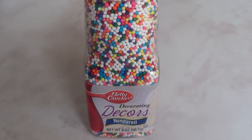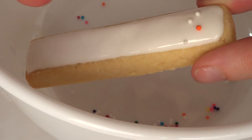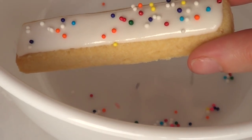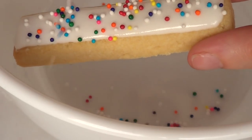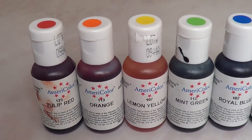Then I'm going to take my sprinkles and just sprinkle a bit on the cookie. If you have less white sprinkles, I think that would be great, because on top of white icing white sprinkles are kind of hard to see.